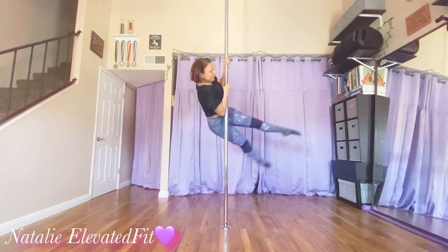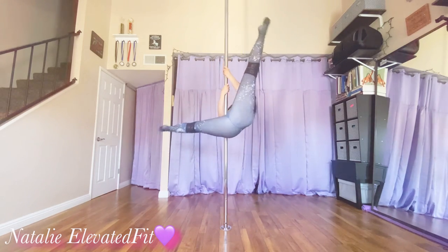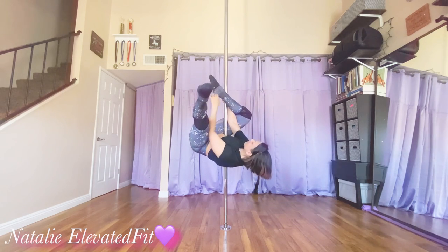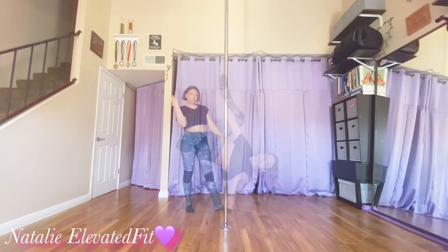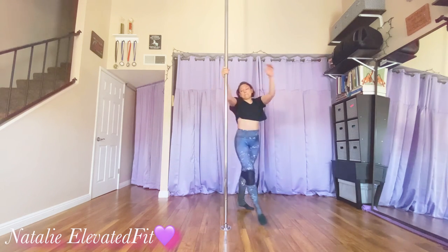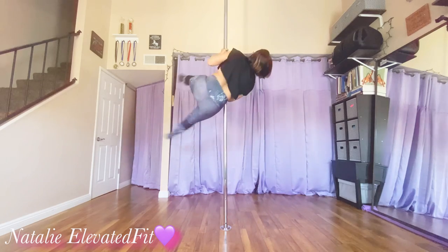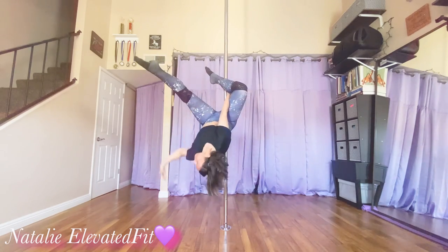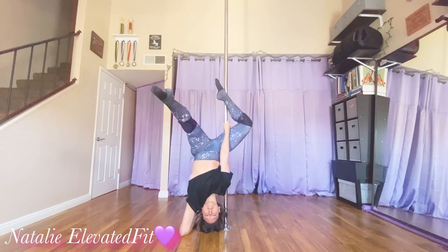Pull up into my chopper and then immediately hook the inside leg over my arm and lean away. Now I'm going to speed it up: pull up into my chopper, spin, hook the inside leg over my arm, lean away, hand to the floor, roll to the elbow.